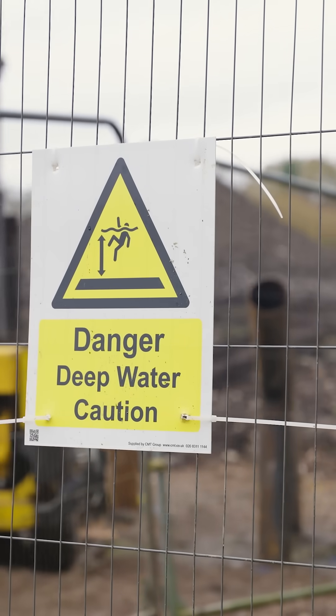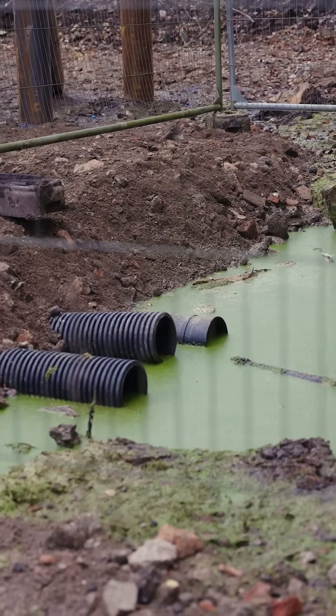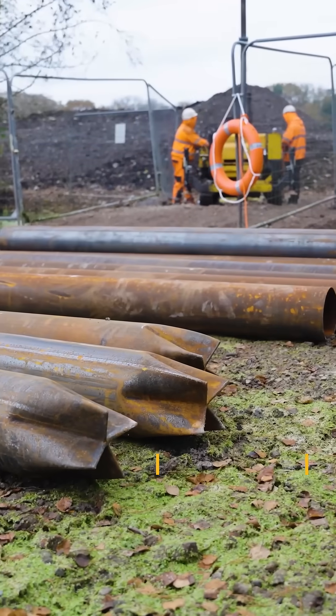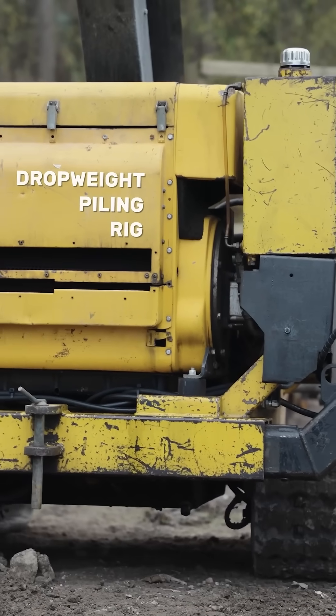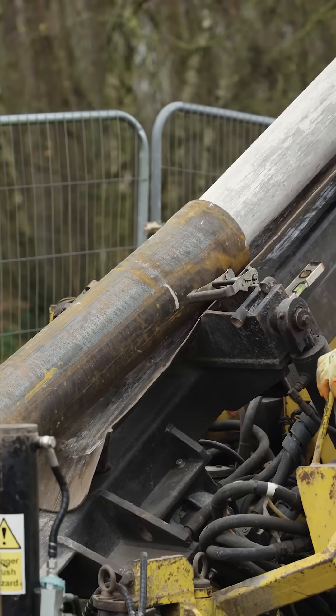As you can see, the riverbed is in shot now looking nice and green. On site we've set up a large drop weight rig to drive in 220 millimeter diameter piles for the new bridge. We're using a 660 kilogram lead weight to install these piles.